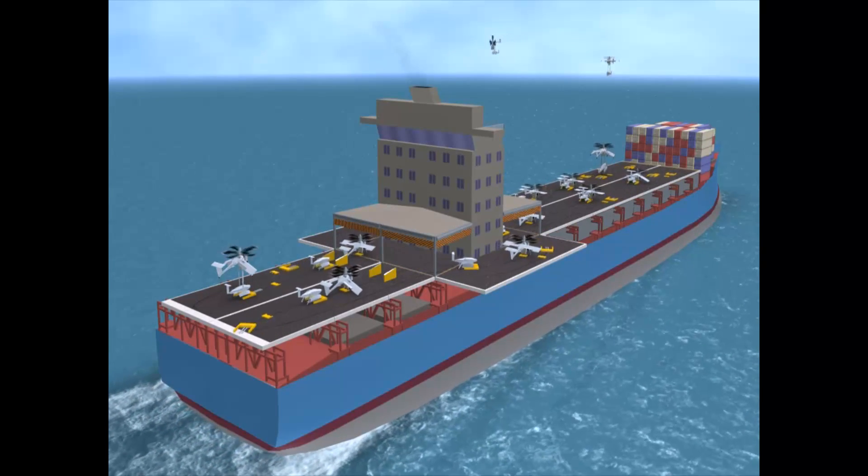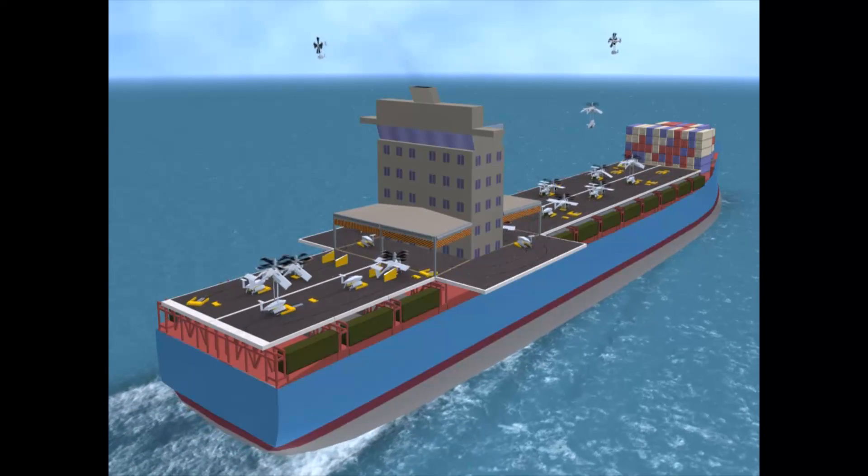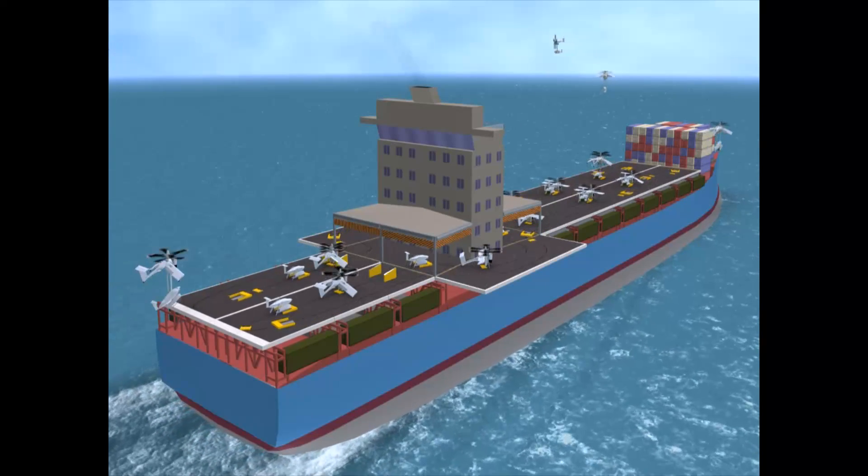Watertight walls enclose the forward space under the flight deck. Forty-foot containers at either side hold additional cargo unmanned aircraft and spare parts.